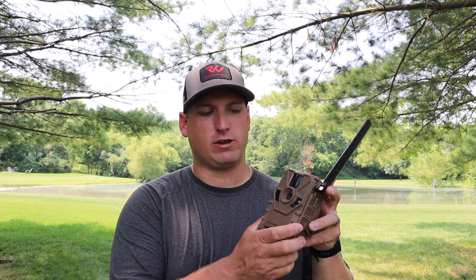I never really buy expensive cameras, and the main reason is theft. I've had a lot of cameras stolen. So about the past year to year and a half I've been buying a lot of Muddy cameras — mainly their traditional non-cellular cameras. But because of the location, I wanted to try a cell camera.